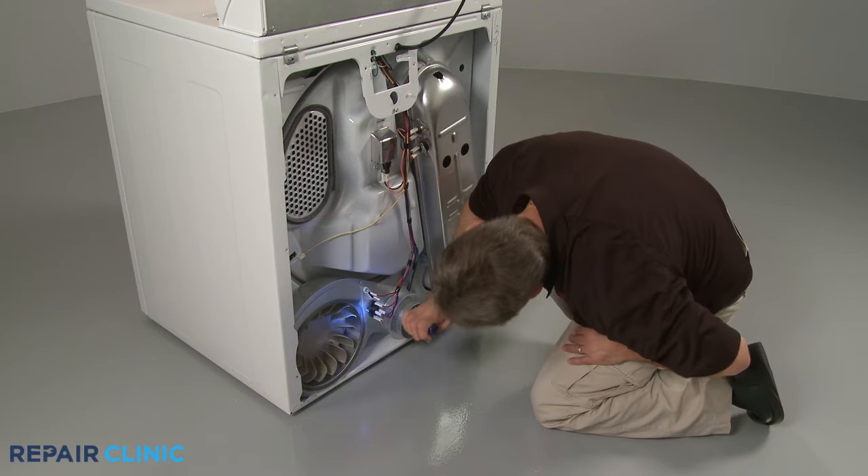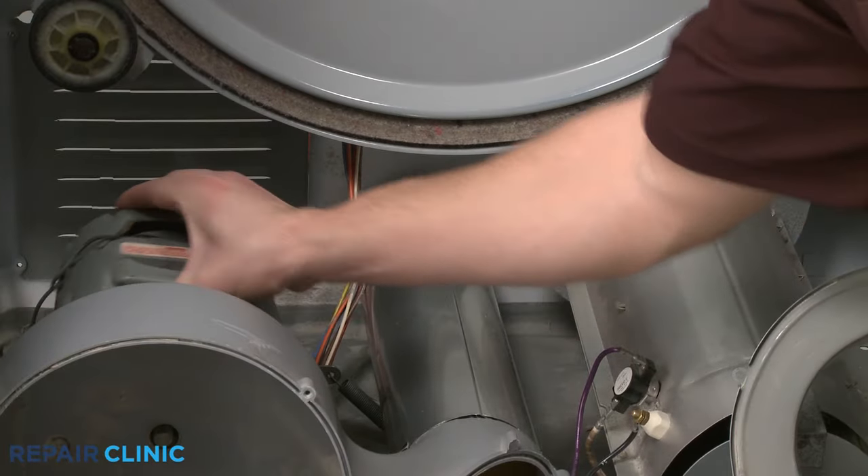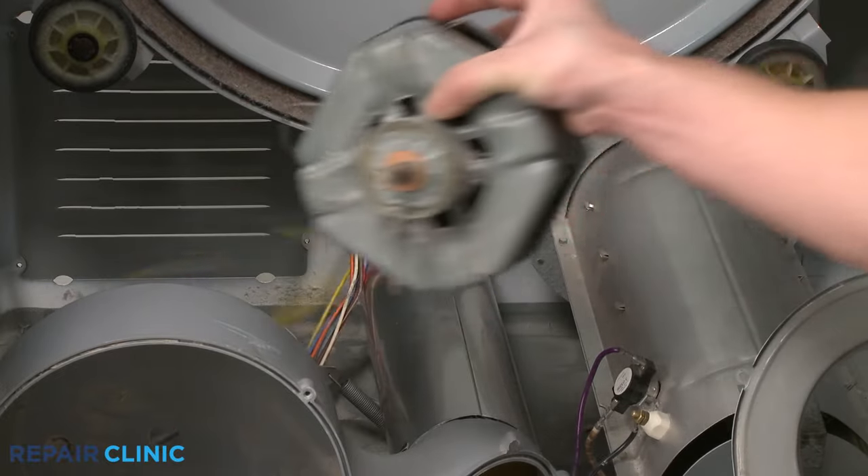The blower wheel should be able to rotate freely when turned by hand. If the wheel does not turn freely, it's likely the bearings in the drive motor have seized and the motor will need to be replaced.